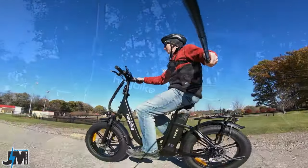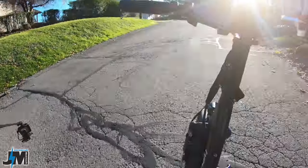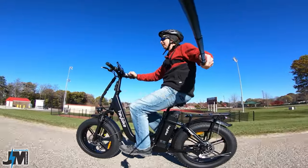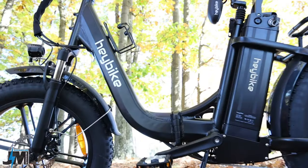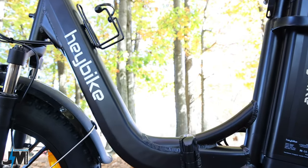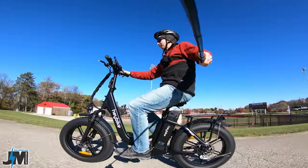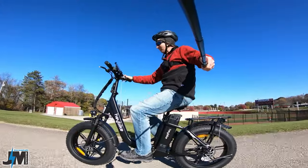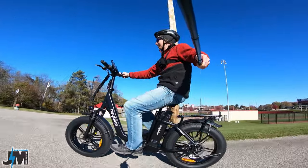There's some updates they made to this, but today we're going to be putting it through its tests, testing it out on some hills, seeing what kind of power and speed this bike has. This is supposed to be a little bit faster than the Haybike Mars. The step-over height on this bike is only about 16 inches, so really easy to get on and off. They did send me this bike for testing and review, but as always, we're going to be putting it through its paces today and seeing what it can do.